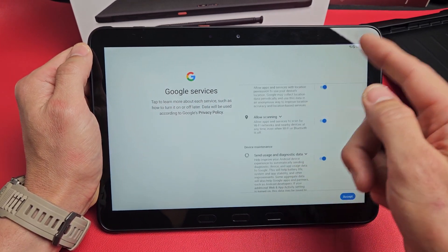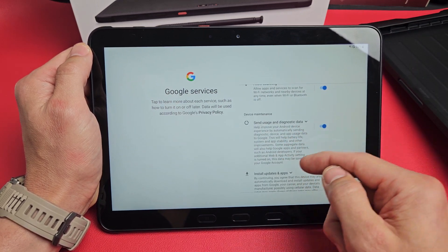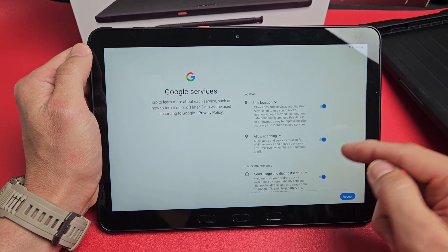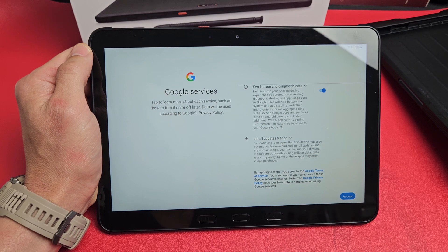Google services now — use location, allow scanning, send usage and diagnostic data. These are all optional, so you can enable or disable them. I'm fine with all of these enabled, so I'm going to tap on Accept.